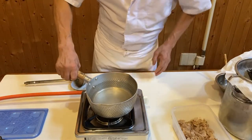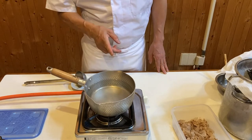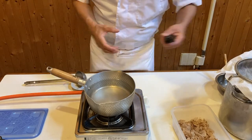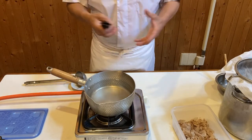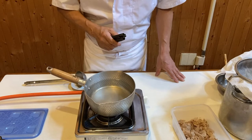So one liter of water — I think this is the minimum amount of water you can make dashi. Normally I make more, like five liters or 10 liters, because I run a Japanese soba noodle restaurant.